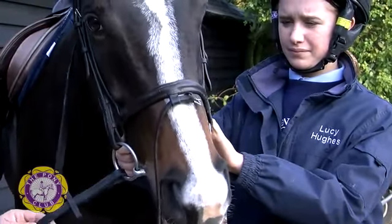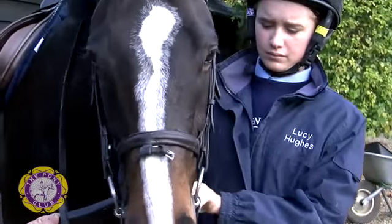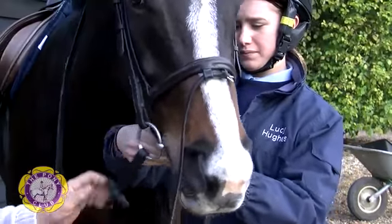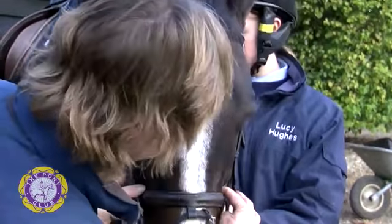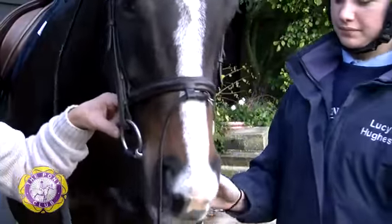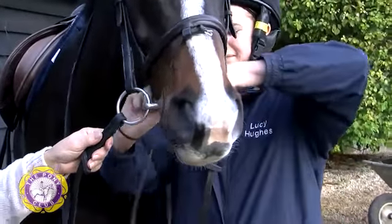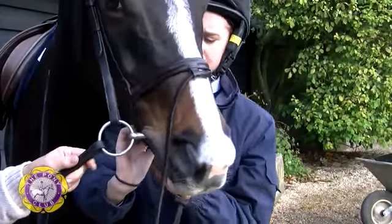The top strap should be done up fairly tightly, not to a point where it is pulled very, very tight. It should be just below the cheekbones and straight across. That needs to be tighter than that, Lucy. That's it.